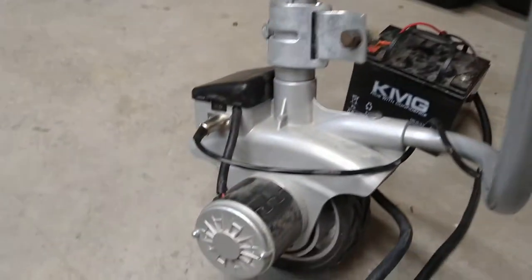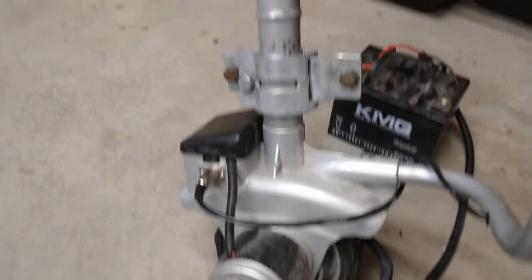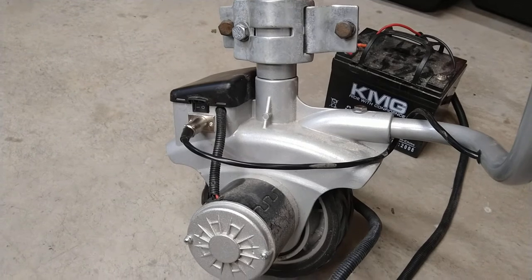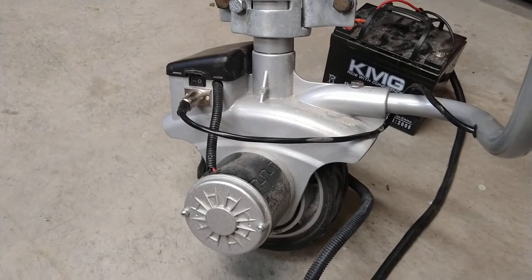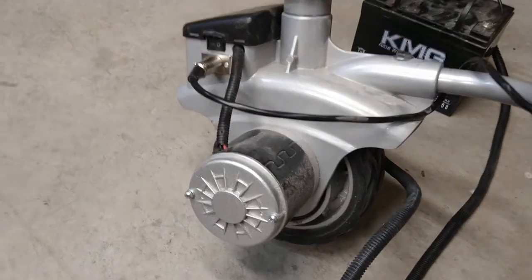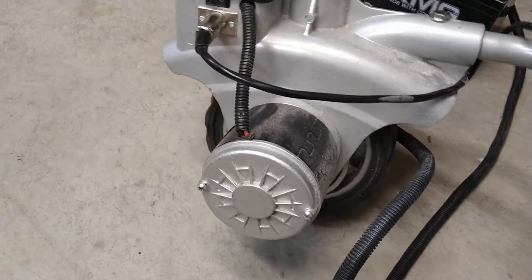Hey there YouTube. I wanted to show you what I was able to pick up today off Craigslist. This here's a motorized trailer dolly. It's supposed to be able to move 5,000 pounds around. Sure it's got one heck of a gear reduction in there to do so.